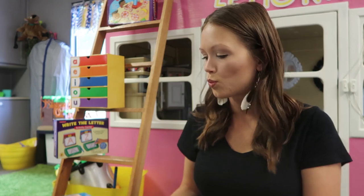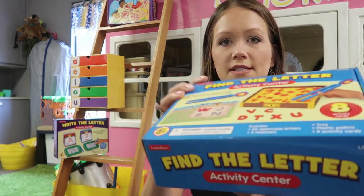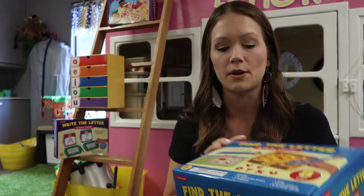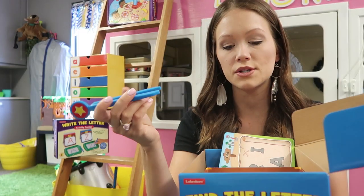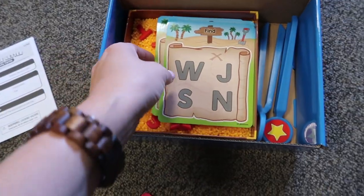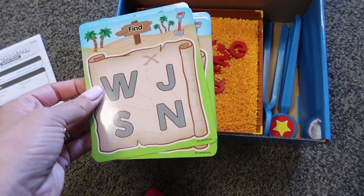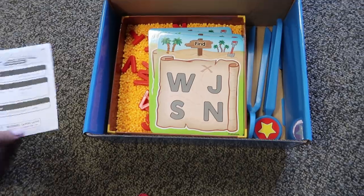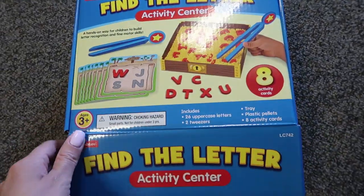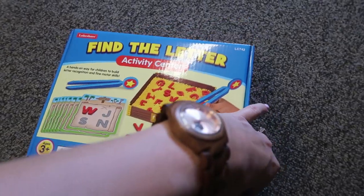The next one is the find the letter activity center. I have to be careful because there are little beads inside — I don't want to tip it over. Students use tweezers to find the letters, which helps them develop those hand muscles and form that pencil grasp. They find the letters on their cards, and there are a bunch of different cards in here. Students love this one too.